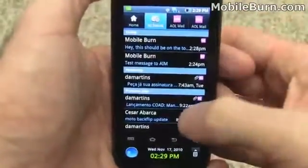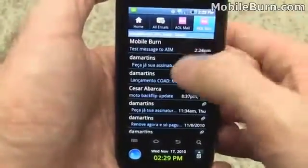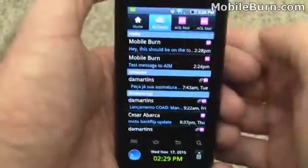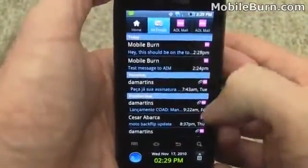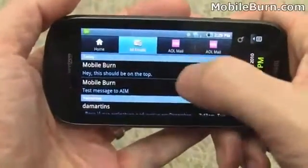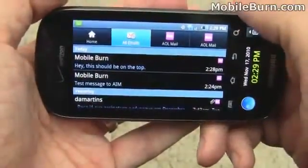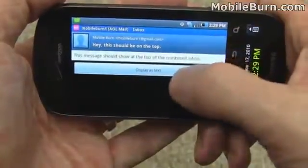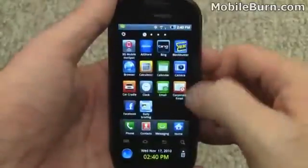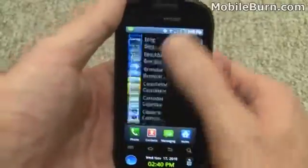There's a combined inbox which shows all messages together. You can see it says 'test message to AIM' in this inbox, and both messages appear in the combined view, which is really handy. The email client also supports landscape mode. Pulling up one of the messages and tapping on applications gets you to the main menu, which by default is in a grid view, though you can switch to list view as well.